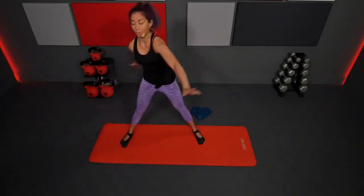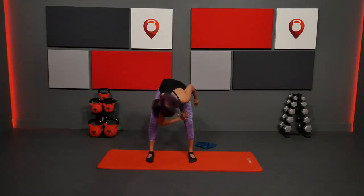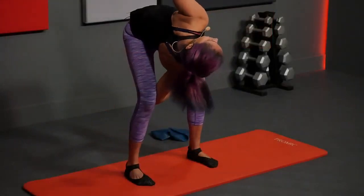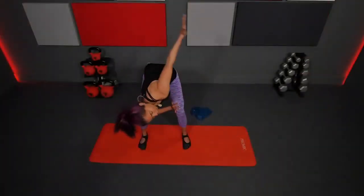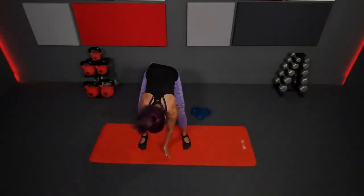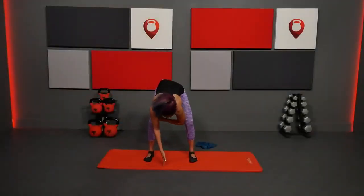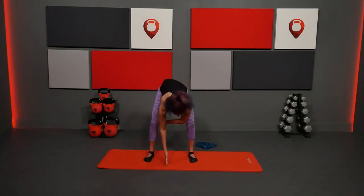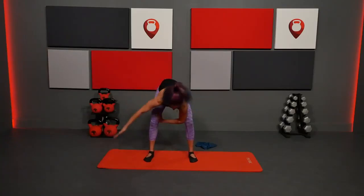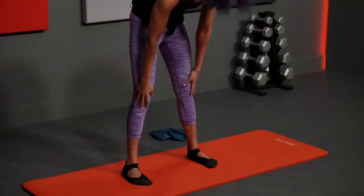Now adding rotation in a more useful way: bring your feet a little closer together, hinge forward, bring your right elbow inside the leg, lift and turn — isolating the rotation — then back down. Repeat for three reps, then switch sides: right hand down, left elbow in, lift and turn. Three reps. Then hang and roll yourself all the way up.